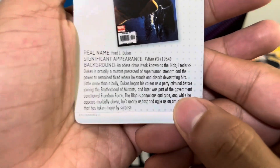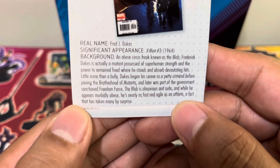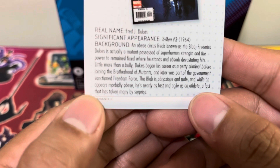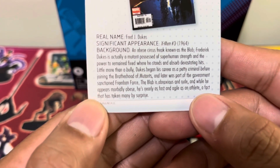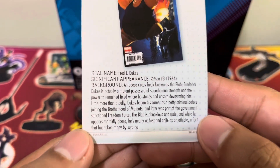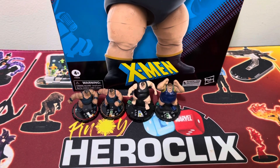Blob's background: An obese circus freak known as the Blob, Frederick Jukes is actually a mutant possessed of superhuman strength and the power to remain fixed where he stands and absorb devastating hits. Little more than a bully, Jukes began his career as a petty criminal before joining the Brotherhood of Mutants, and later was part of the government-sanctioned Freedom Force. The Blob is obnoxious and rude, and while he appears morbidly obese, he's nearly as fast and agile as an athlete — a fact that has taken many by surprise. So don't be fooled by the body.